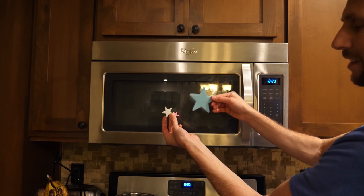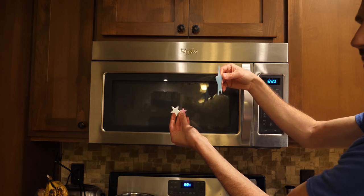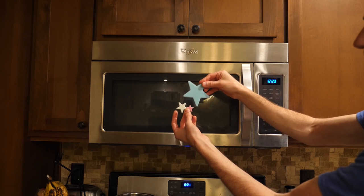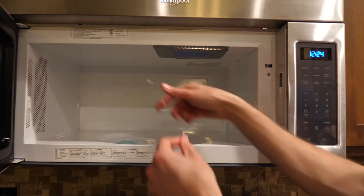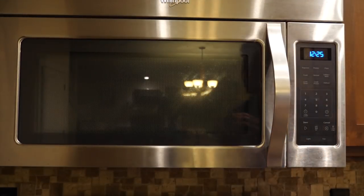First we'll try just regular glow-in-the-dark plastic — these are glow-in-the-dark stars that you can stick on your room walls or something. I have blue, green, and pink in case there's any difference between the colors. Let's see if this can get charged in a microwave. Let's put in our stars. Lights out — let's start the microwave.